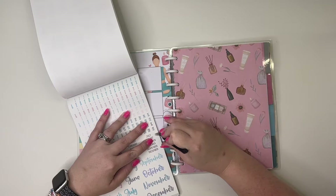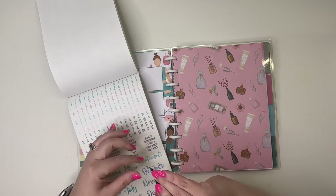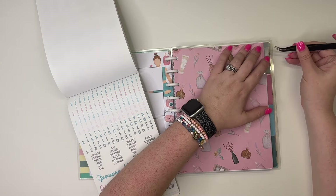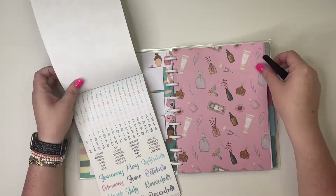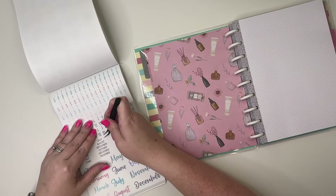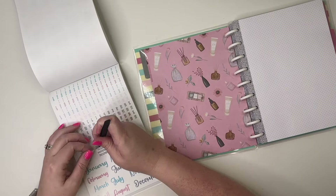For starters, I am going to grab these tab stickers that say July, and I'm going to put one right here on this tab and then I'm going to put the other one on the back.